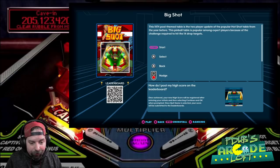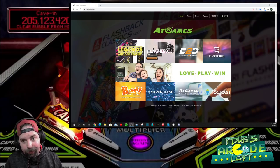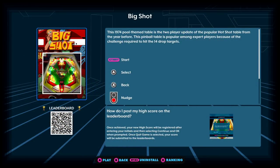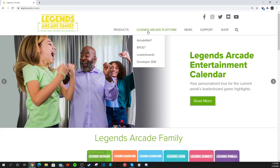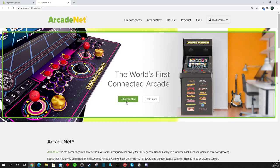Okay guys, we're back. The first thing we want to do is hop on the internet. We have our AtGames website — just go to AtGames.net. With AtGames.net, if you want to sign up for ArcadeNet, and you already own a Legends product, you're going to have an ArcadeNet ID. If you're brand new, you'll create one. Go up to the top where it says Legends Arcade Platform, click on ArcadeNet, and you'll see there's a subscribe now button.